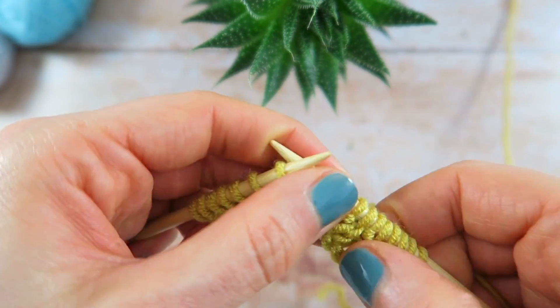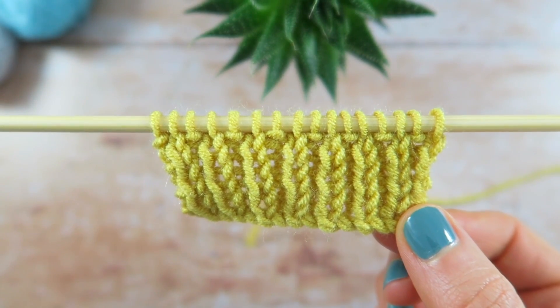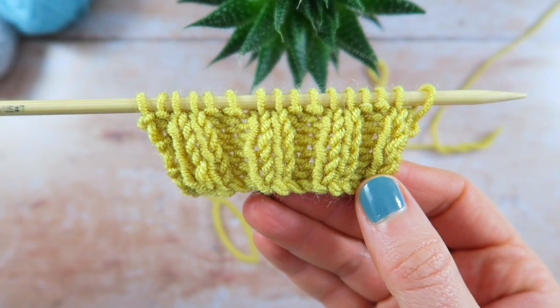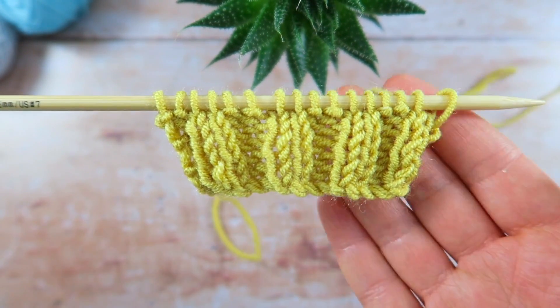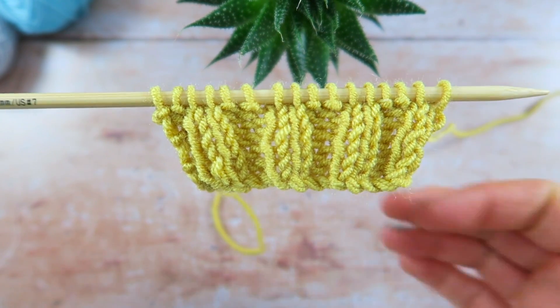See how the stitches are starting to stack up on top of each other to create columns. For 2x2 rib, also known as double rib, alternate knit two, purl two to the end of each row. This rib has a lovely chunky appearance.